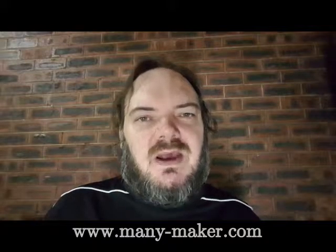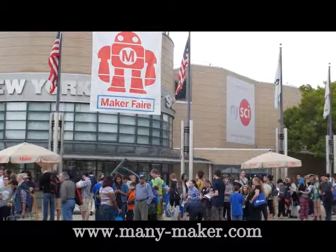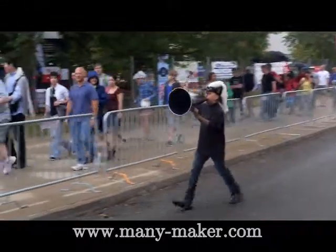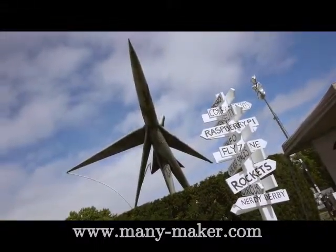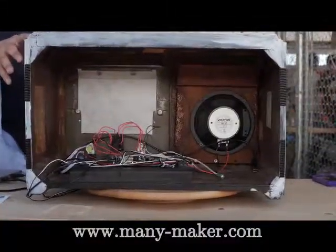If you are a maker, inventor or entrepreneur, no matter what your current project, you need to start exploring and exploiting desktop injection molding technology. And remember, you are not just helping me kickstart my maker business, but you are helping kickstart a whole new maker industry that will help many makers maximize their talents.